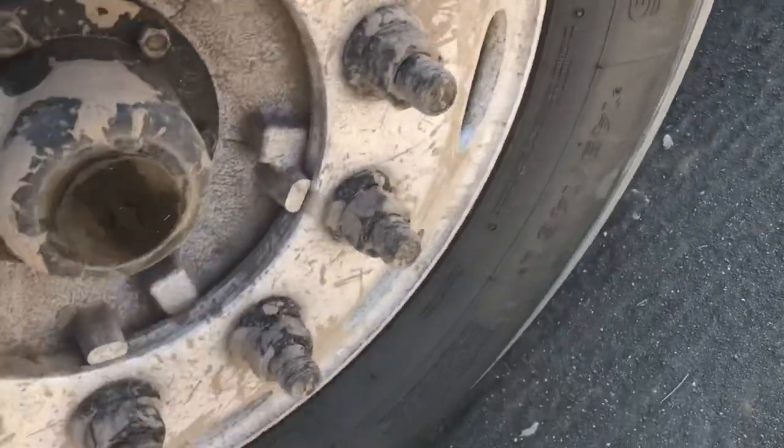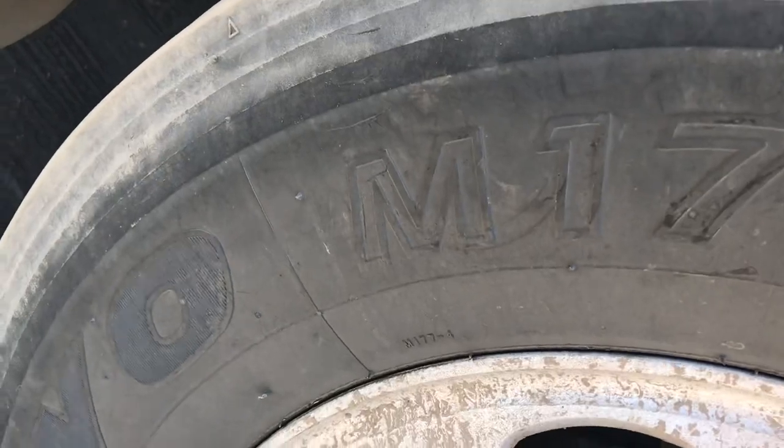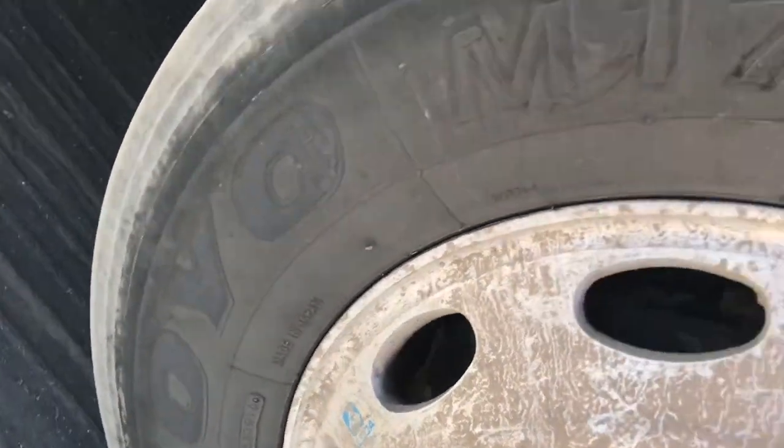I've seen the reverse of this happen on the driver's side tire, where the inside was all worn out and the outside had the groove still, and that's even more dangerous because it's harder to see coming.